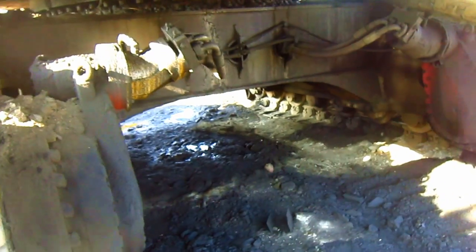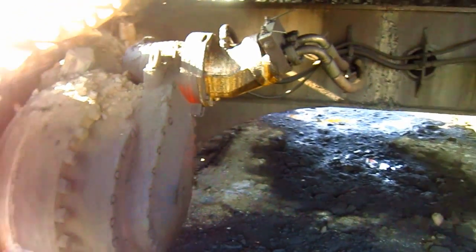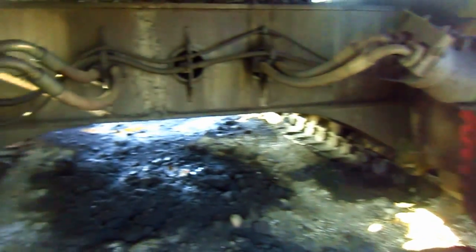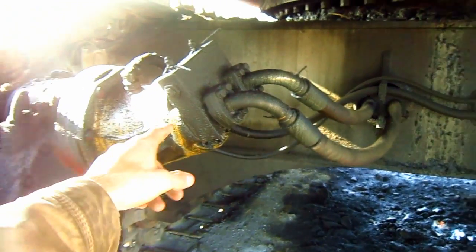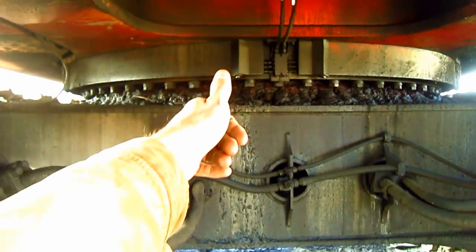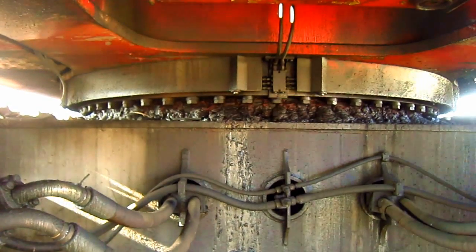From underneath here you can get a good view of the two axial piston travel motors, one on each crawler frame, and this is what propels each individual track. You can see where the hydraulic lines run from the motors, through the car body of the machine, and then up to the hydraulic system to power the motors.